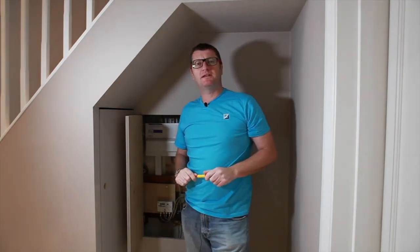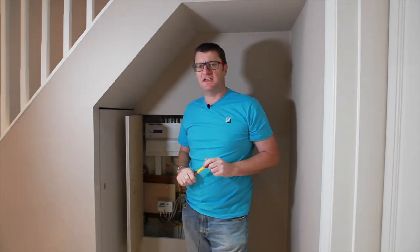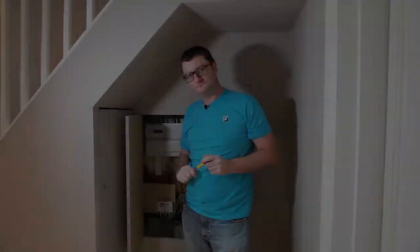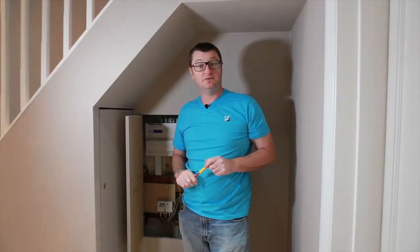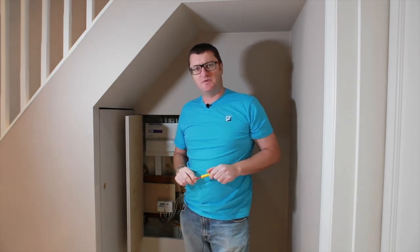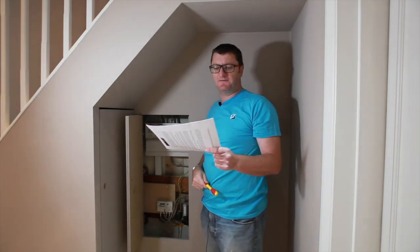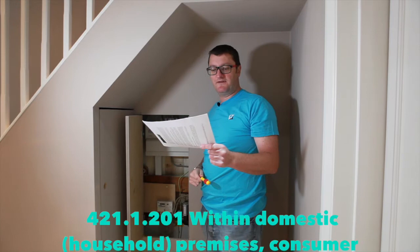Hi, so this time we've got a bit of practical advice for you. At the end of the year we've got some new regulations coming in with regard to the electrics. Chapter 42 of the IET regulations, the Third Amendment, comes into force on January 16th. To quote off the IET website, this is Chapter 42, Protection Against Thermal Effects.